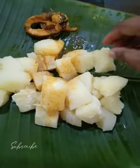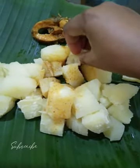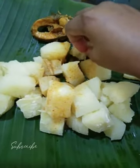I am going to make a plate. I will add a plate for the plate.